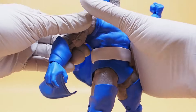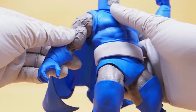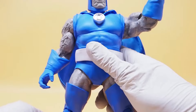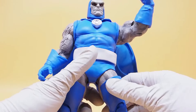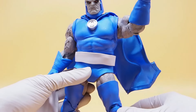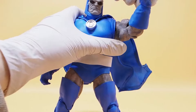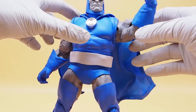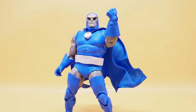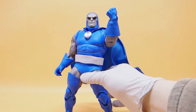Everything's falling apart on this guy. Like I said, the opening of this section is just not big enough for his arm to come all the way down, because once you do, the ball joint kind of pops out of the socket. Once you get him in a nice pose he's going to look fantastic, but just getting him to that pose is a little bit of a struggle.